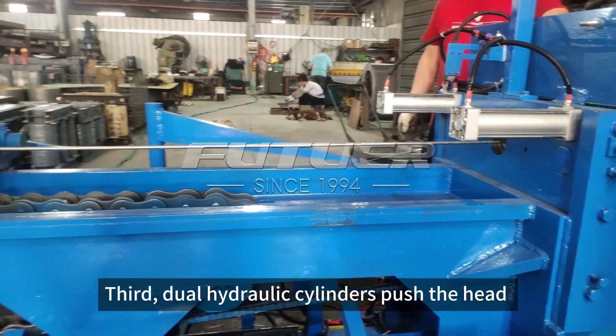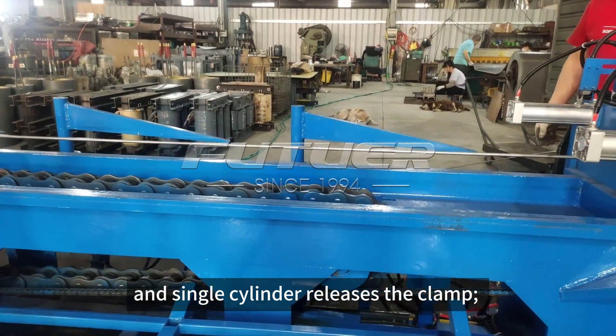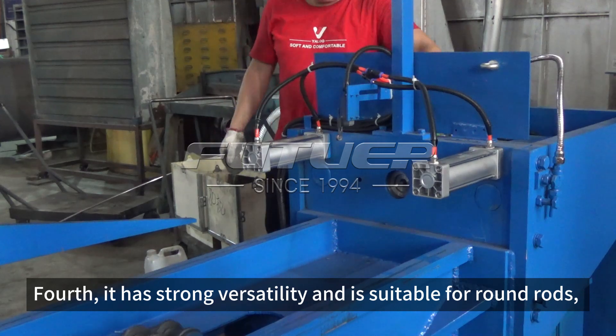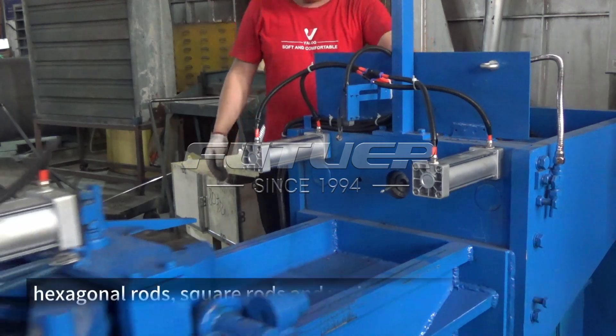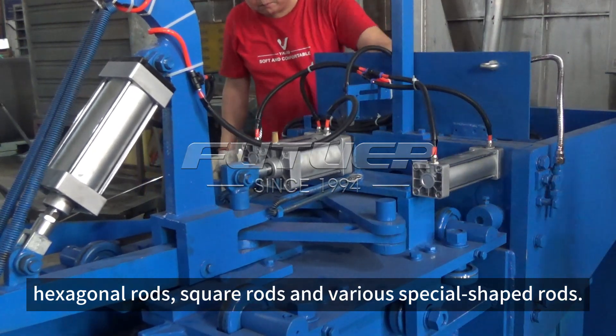Third, dual hydraulic cylinders push the head and a single cylinder releases the clamp. Fourth, it has strong versatility and is suitable for round rods, hexagonal rods, square rods, and various special shape truss.